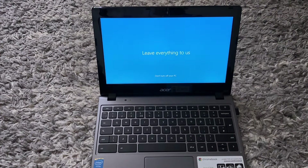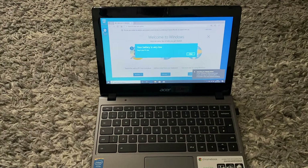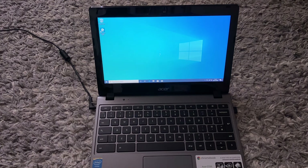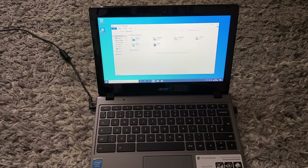Once you have set up Windows, you can unplug the USB. As you can see it says the battery is very low, so I'm going to plug it in. Now as you can see the Chromebook is running Windows 10 — I've got 118 gigabytes available.